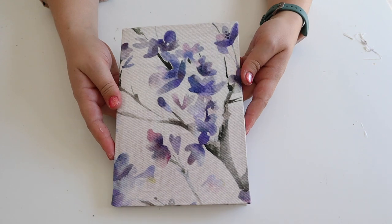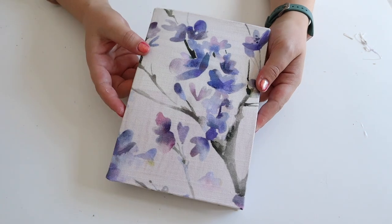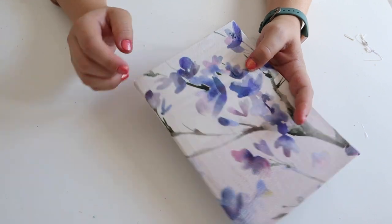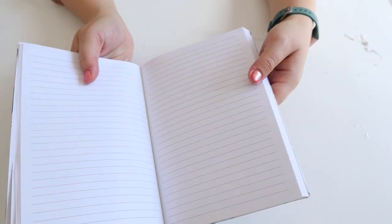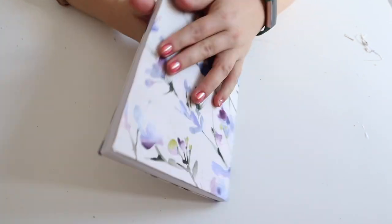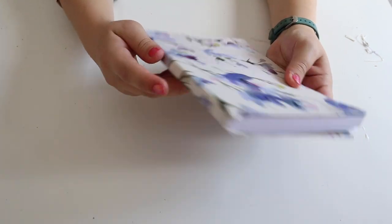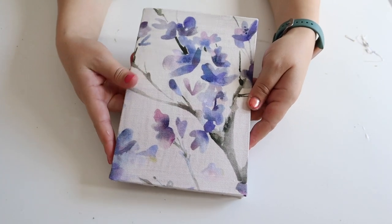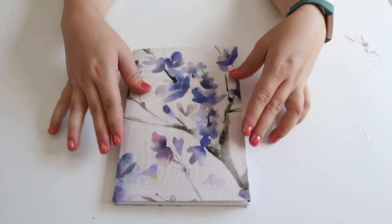And there we have it — the finished notebook. It's super cute, really easy to do and it looks really gorgeous. You could even add a piece of ribbon in there as a placeholder in a matching colour like lilac. There's the front and back and the finishing touches where we tucked in those tabs. Really quick, easy, and effective — a great way to use up some scrap fabric.